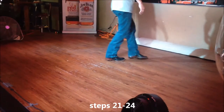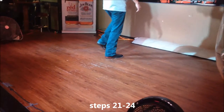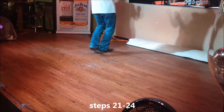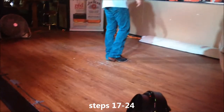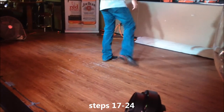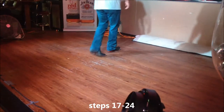We're going to cross, rock, recover, cross, rock, recover. One, two, three and four, five and six, seven and eight. Five and six and seven and eight — kick, step, point, step, point, step, point, hitch, cross, rock, recover, cross, rock, recover. Six and seven and eight — kick, step, point, step, point, step, point, hitch, cross, rock, recover, cross, rock, recover. Five, six, seven and eight — kick, step, point, step, point, step, point, hitch, cross, rock, recover, cross, rock, recover.